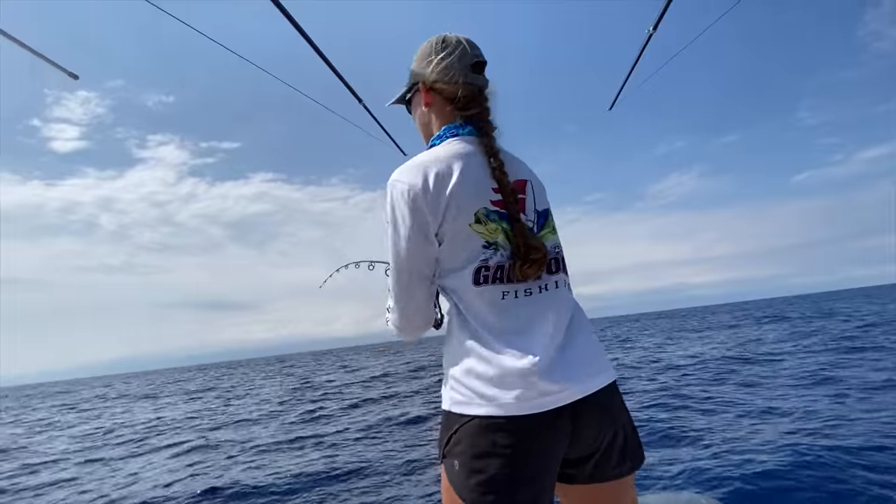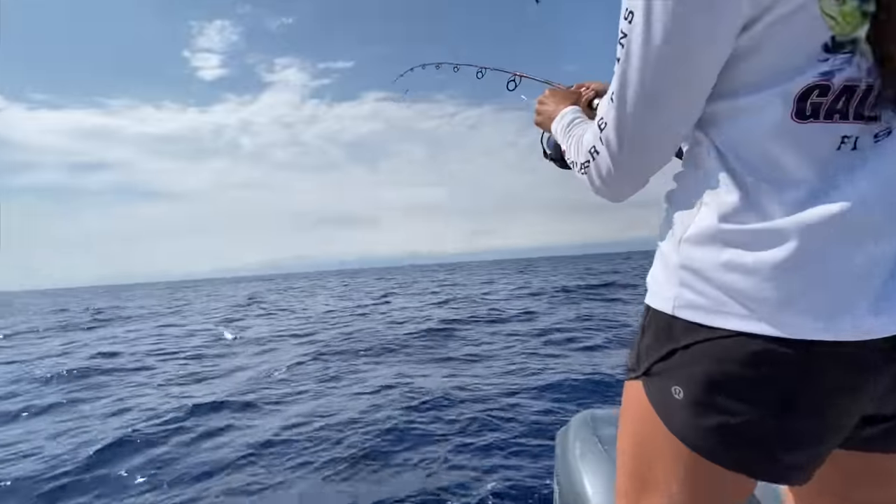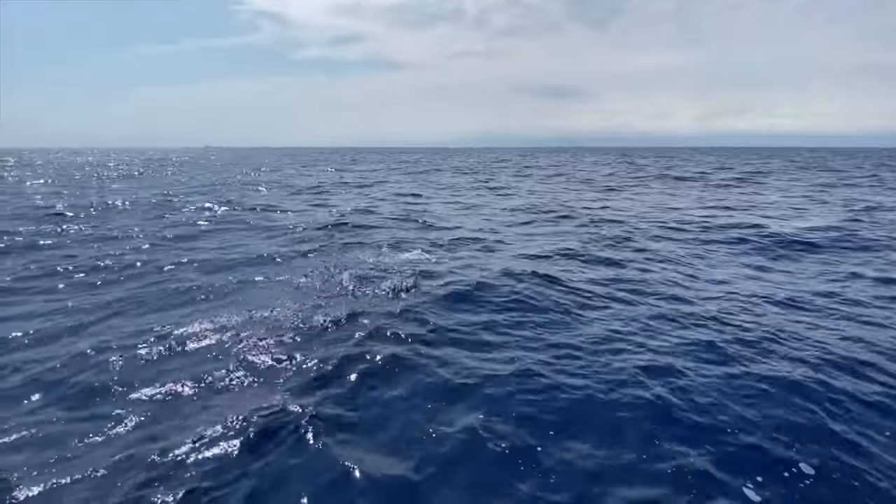Amanda's got one on! Look at him jump — look at him jump!